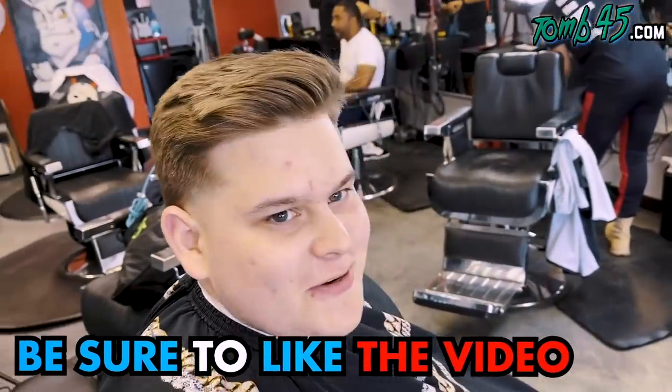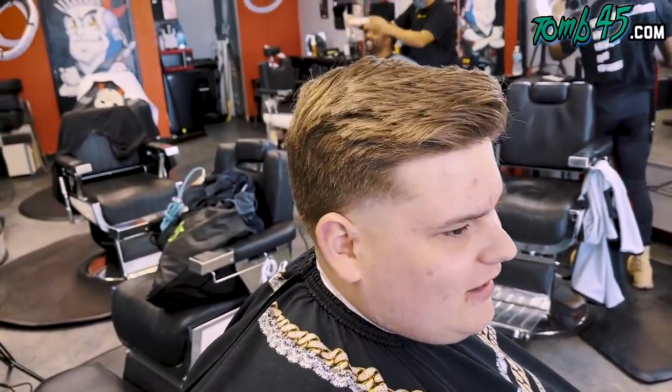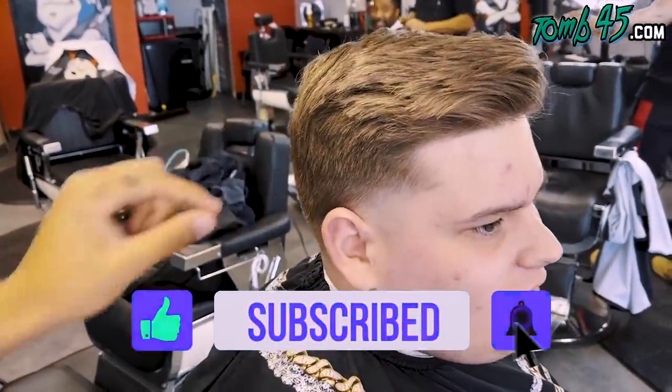Chris is a barber who already has a taper because he can cut his own hair. Today we're going to do a mid fade — just clean it up. He doesn't really want to drop it in the back, he wants it going straight back.